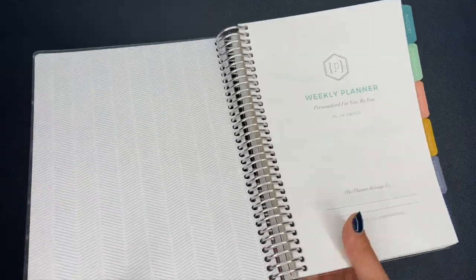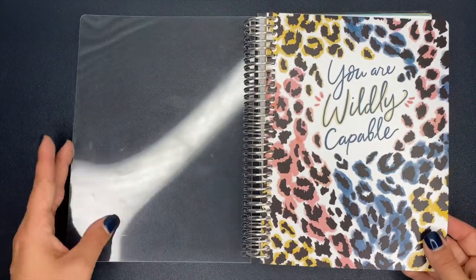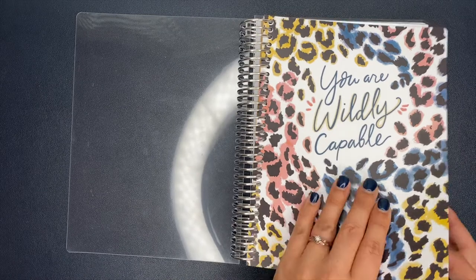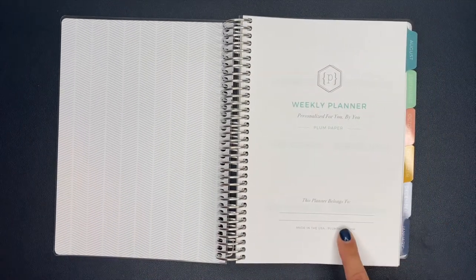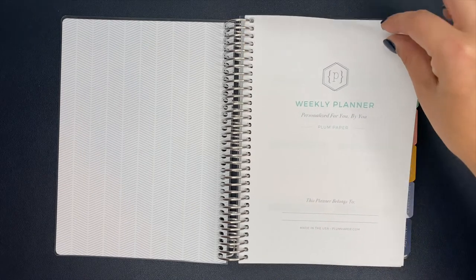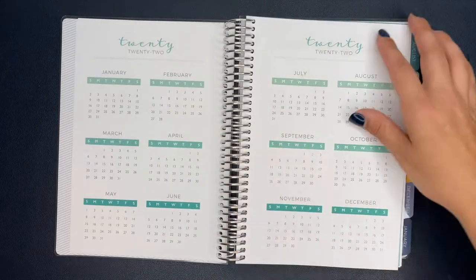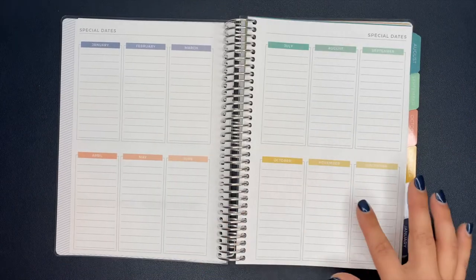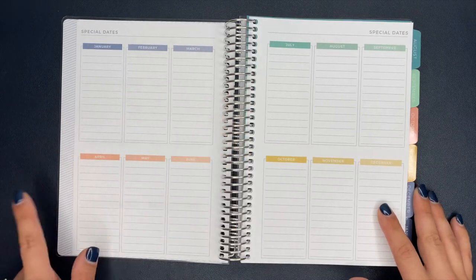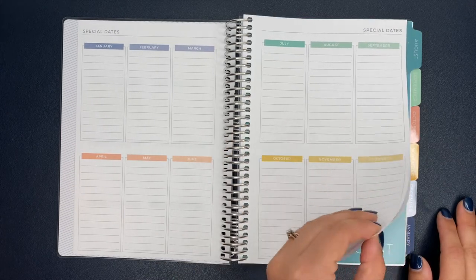I really like the inside cover — it's got a pretty geometric shape on it. I wish I could flip the covers around like you can on the disc system, but I chose this cover because I like it. It's a weekly planner that says 'Personalized for You, by You' by Plum Paper — you can put your name on it. You have a 2021 year-at-a-glance, a 2022 year-at-a-glance, and special dates broken down by month — January, February, March, April, and so on — where you can put any dates or things you have going on.